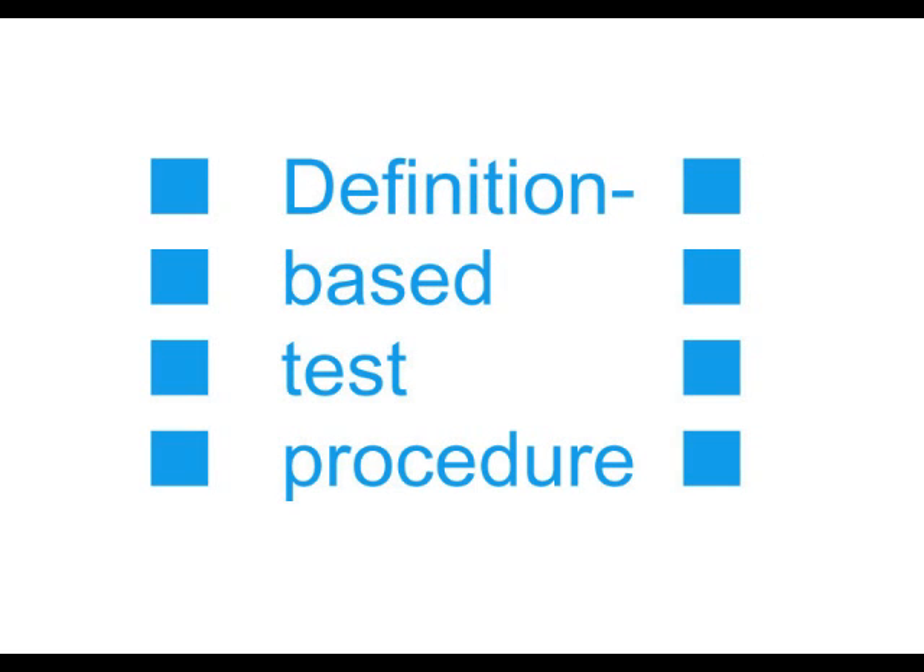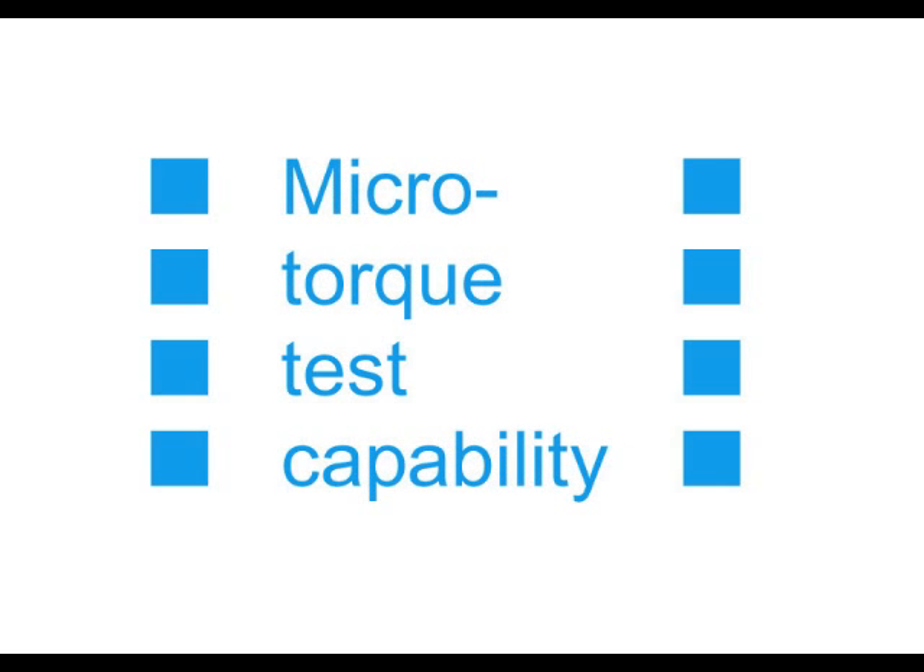Third, it tests the motor starting up from the holding state at each torque point, exactly according to the definition of pull-in torque — something not possible with conventional torque sweep testing. Fourth, it can accurately test micromotors with torque less than 0.1 mNm by winding the thread directly on the motor shaft.